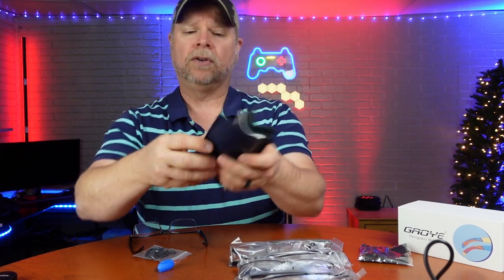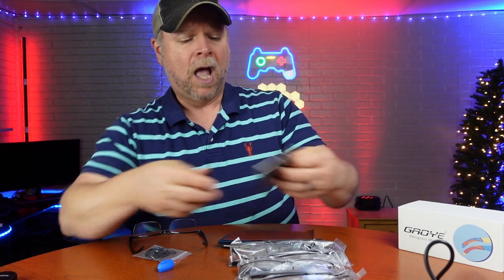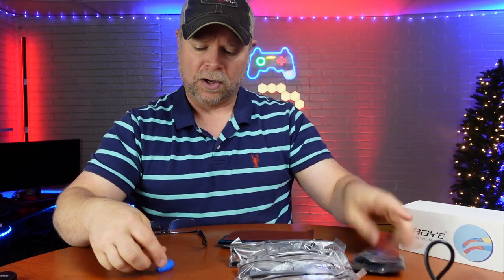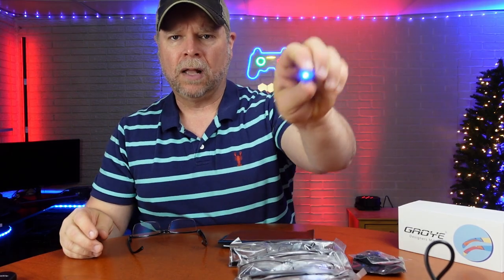You do get the sixth pair of glasses. You also get six cases for your glasses. These are going to be for men and women. You also get microfiber cleaning towels, and you get your eyeglass holder to wrap around your neck so that you can just put them down and bring them back up. And then you also get a little blue light.